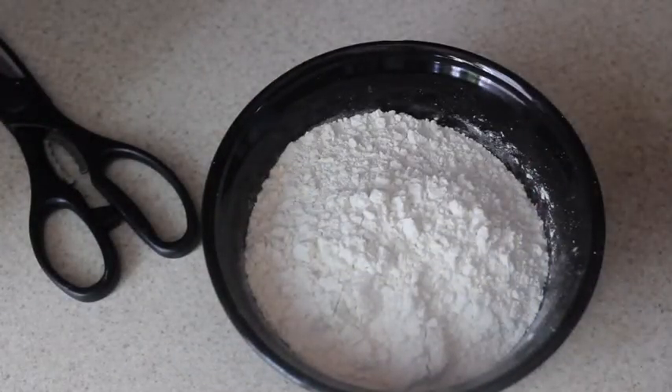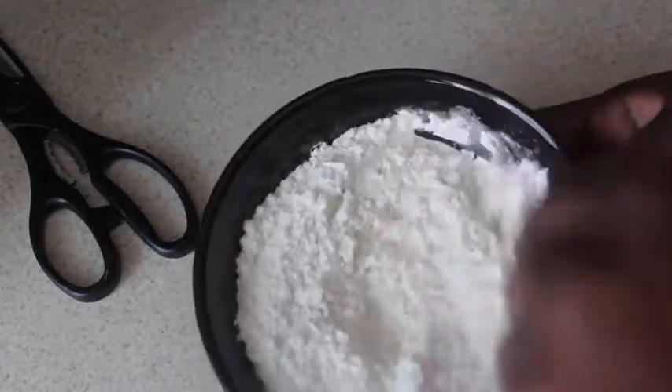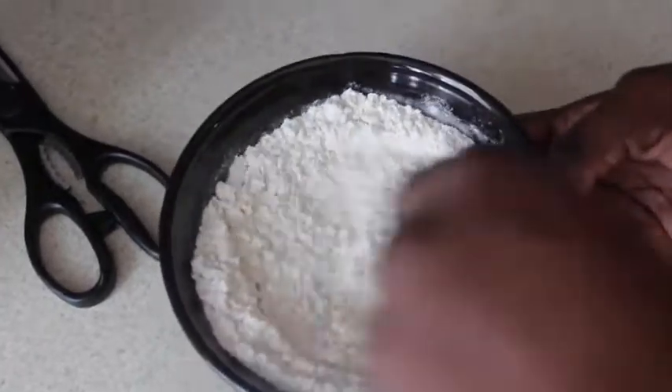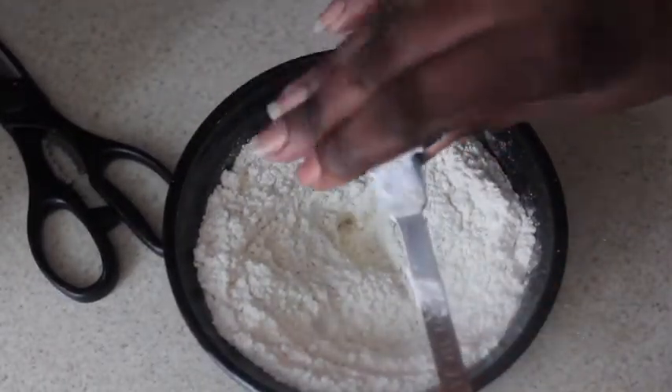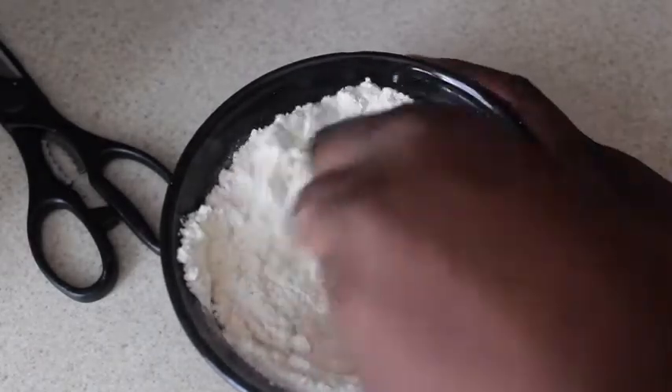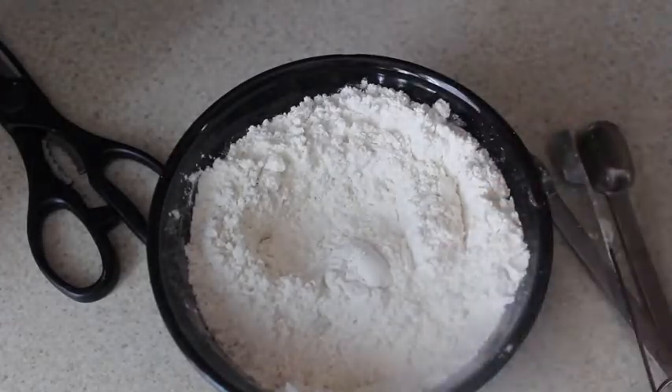First things first, you're going to take your flour and add your yeast to it, and stir that in. Once that's well incorporated, you're going to add in your salt and stir that in as well.